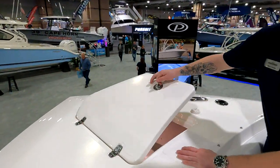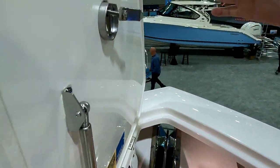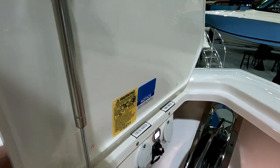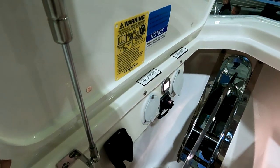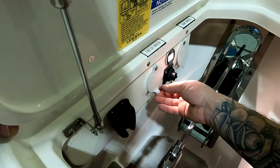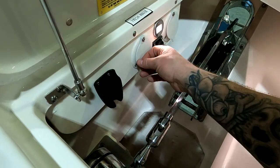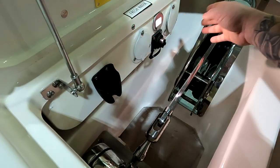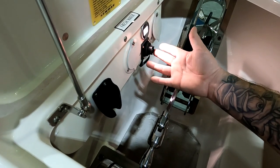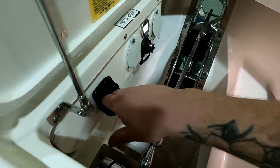Really nice finished anchor locker compartment — heavy-duty lid, all compression latches, stainless steel gas struts, beautifully finished. There's a courtesy light inside, raw water wash down and fresh water wash down with quick connects. The hoses come with the boat. You also have a hook-up for an automatic windlass remote — it plugs in here, the remote stores in here, and that comes with the boat.